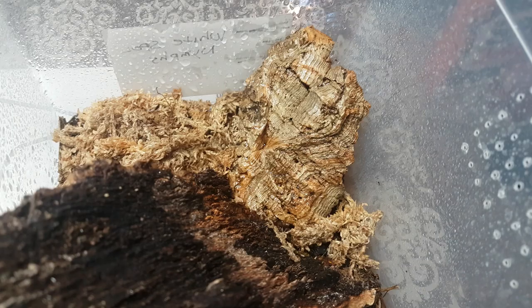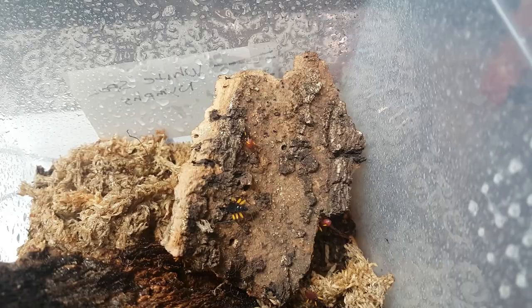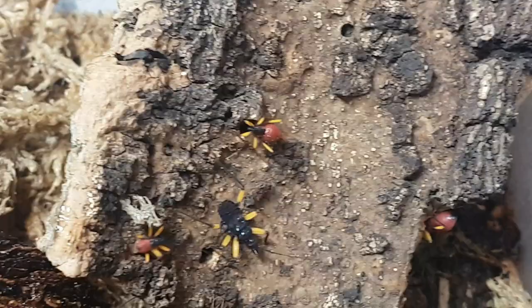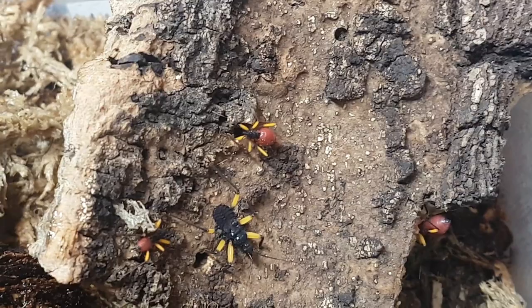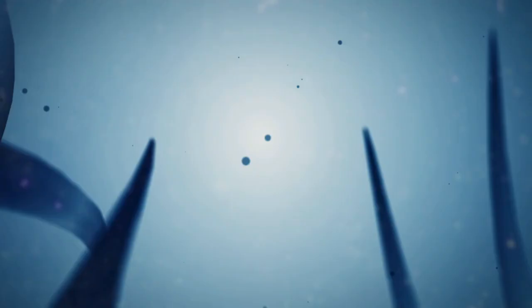Next up we're going to have a look at the nymphs. I usually find some here — there are mixed sizes. This red one here is a very early instar, and then they start to darken as they start to grow, with a lot of heat helping development.